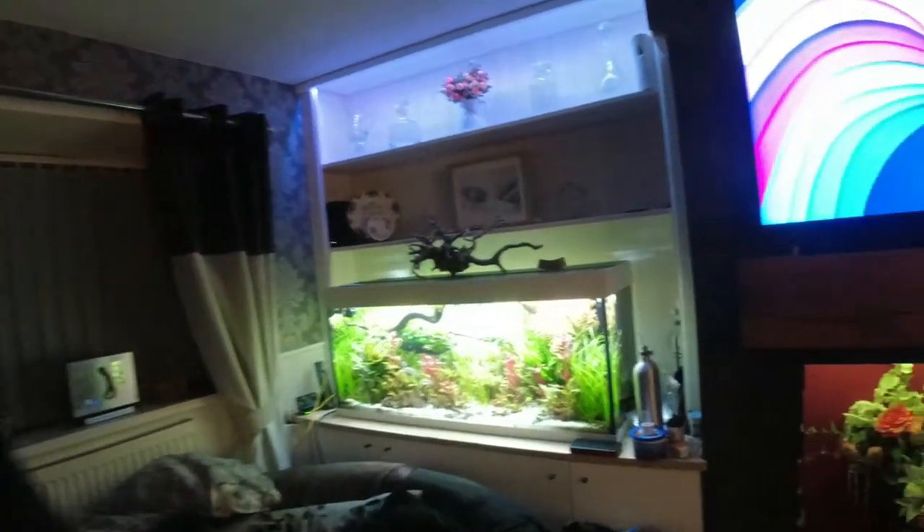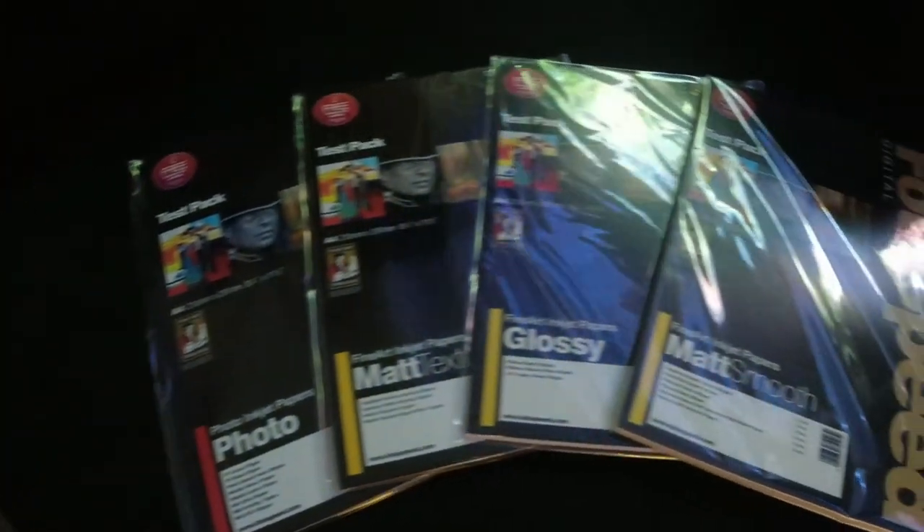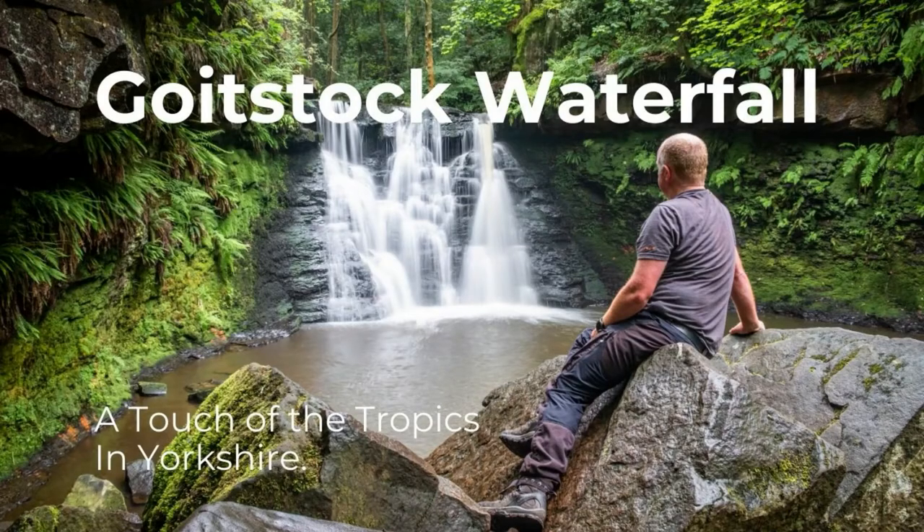Welcome back to the channel — a bit different today because thanks to PhotoSpeed, they've sent a nice little selection here. I've just got in from work so it's a nice surprise. Big shout out to PhotoSpeed — they reached out to me to give these a little test out. We'll print a couple of images from this week's vlog, including the workshop waterfall, and we'll see what they come out like.